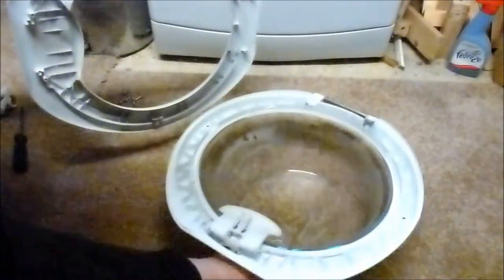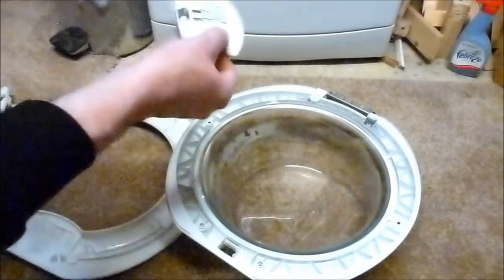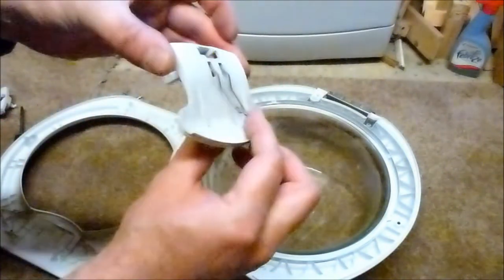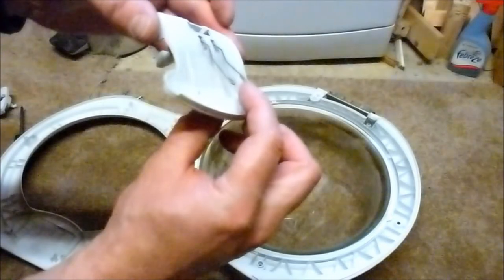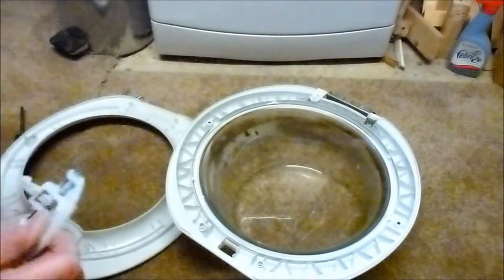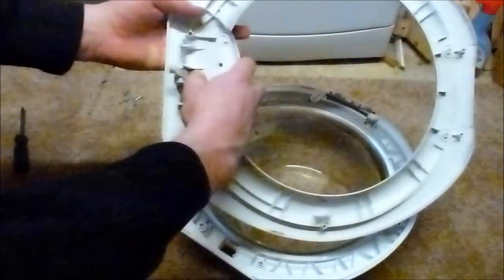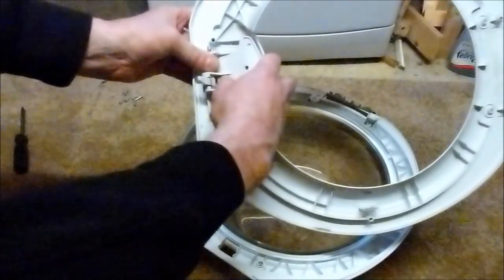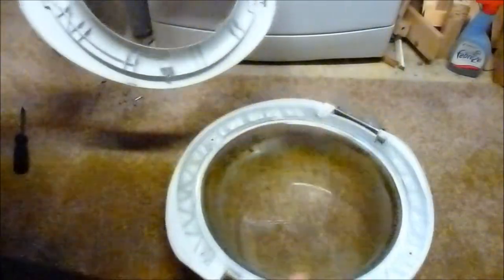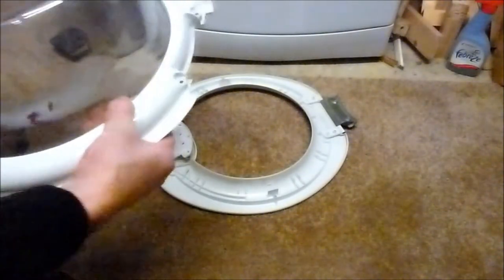It comes apart quite easily. Here's the old switch and you can see the springs are very badly fatigued and just about to snap off. Take the replacement unit and put that into position like so. The new switch is now fitted and we're ready to put the two halves back together.